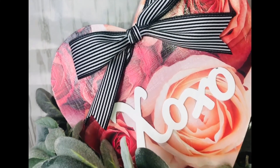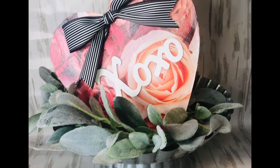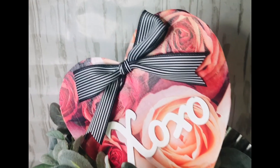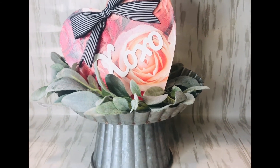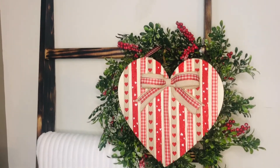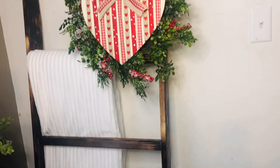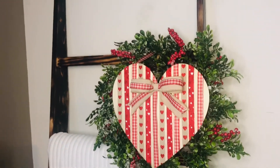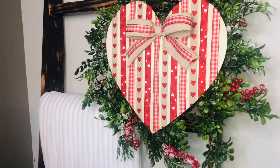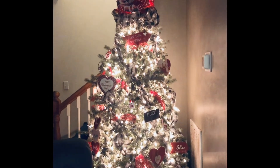This is what I call my calendar heart — I got the heart piece from Dollar Tree, took a page out of a calendar for February, and mod podged it onto the heart, then added a bow and a little XOXO. I love how this ribbon heart turned out too. All the ribbon was from Dollar Tree and the heart frame was from Dollar Tree. I just glued the ribbon on, made a little bow, and put it onto my wreath on my ladder. I think it's so pretty for Valentine's Day.